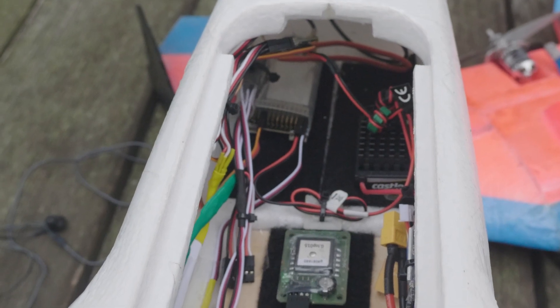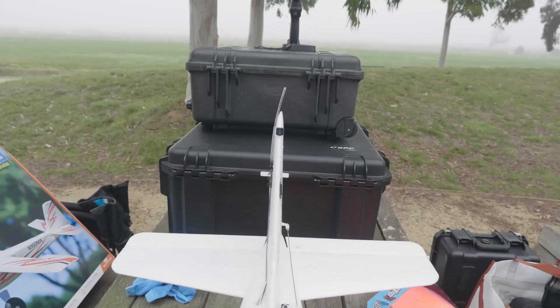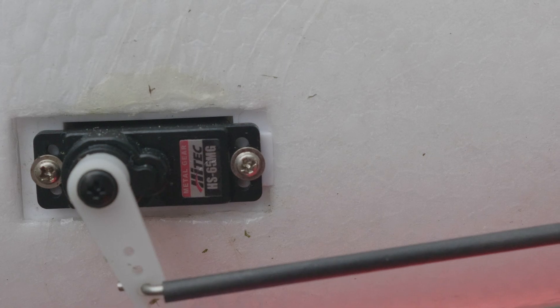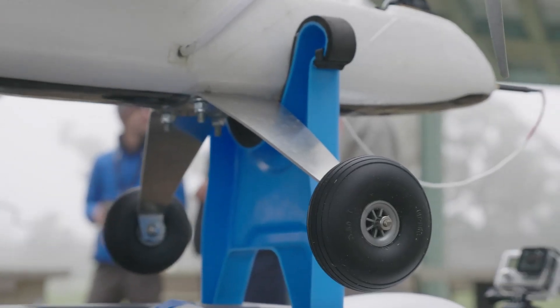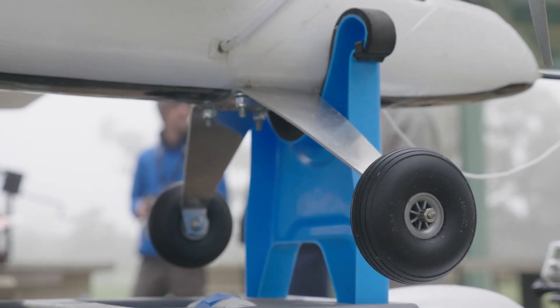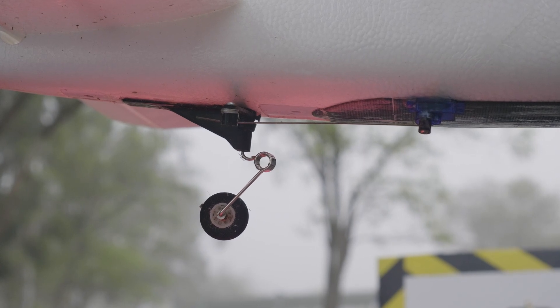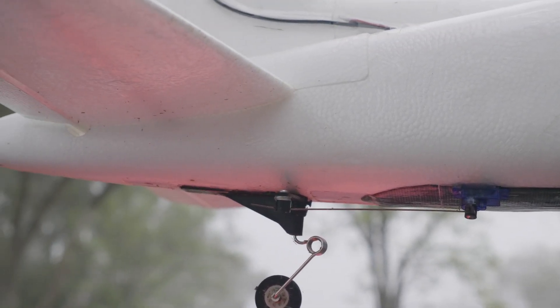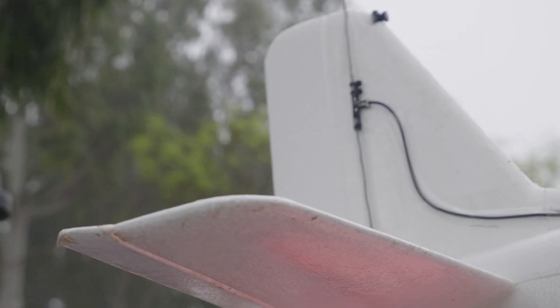We also have the DragonLink high-power 1500 milliwatt receiver. The servos I'm using for the elevator and the rudder are the Hitec HS-65MG. For the landing gear it's a custom job, but I find it works very very well — I'll link to all the parts in the description. For the tail gear it's also a custom job; I bought those parts off Amazon and I'll link to them as well. The entire plane is laminated, and we have the DragonLink antenna running up the rudder.